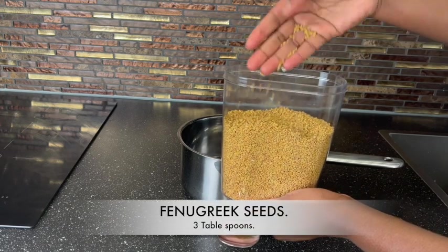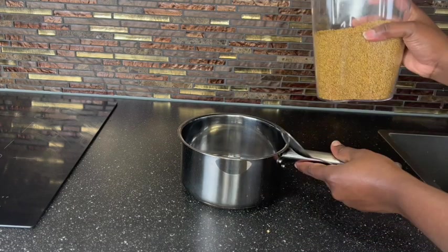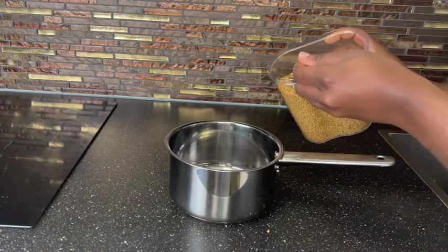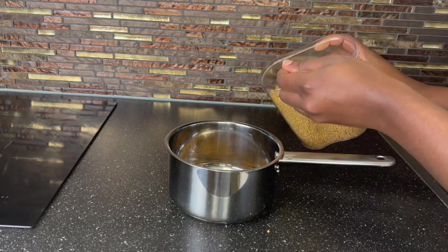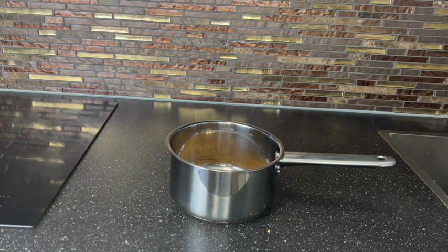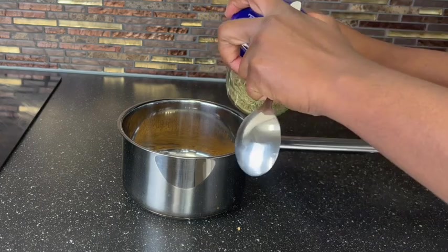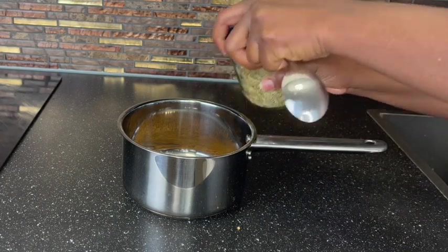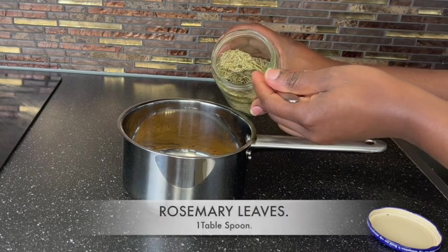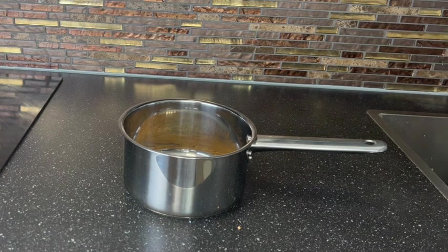The very first ingredient you need for today's video is fenugreek. Fenugreek is also known as methi seed. This is popular in India and has been used for ancient years to grow their natural hair dark, beautiful, and lovely. I'm going to be using three tablespoons of fenugreek seed, and I'm also going to add a tablespoon of rosemary.